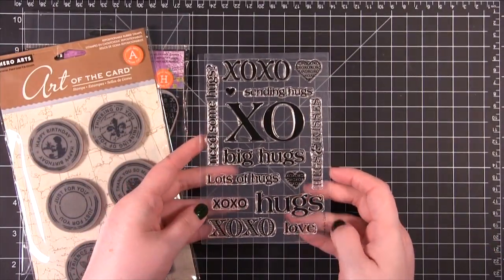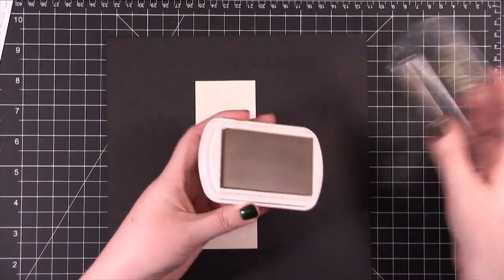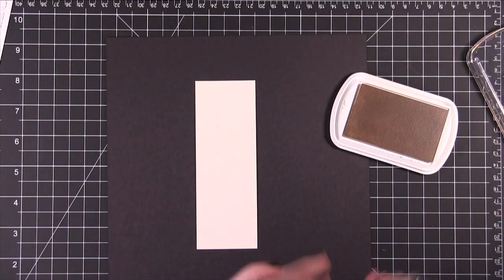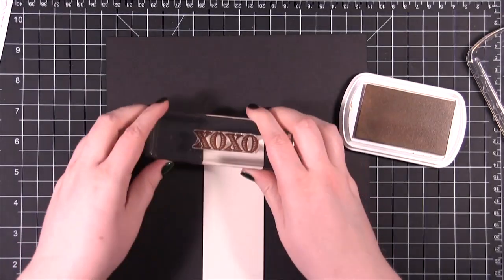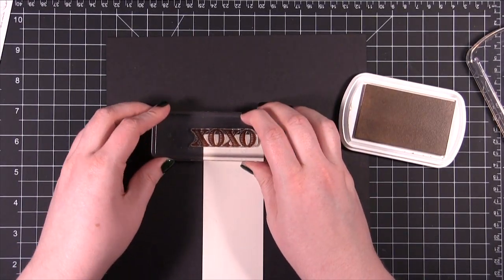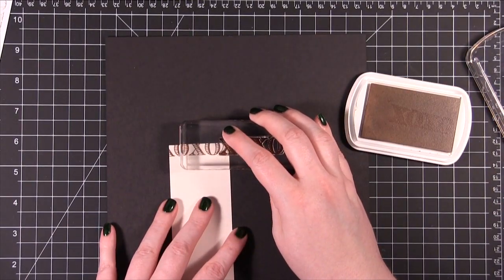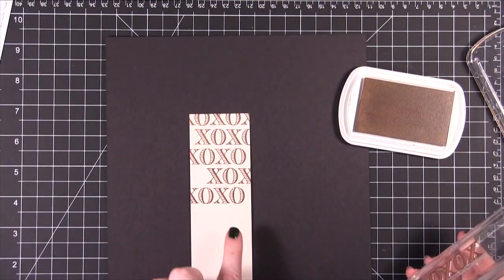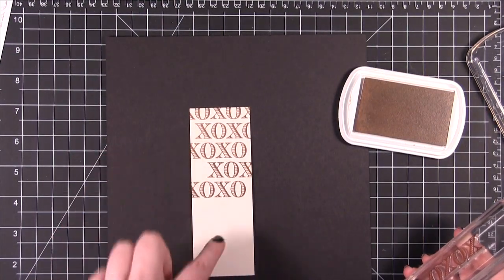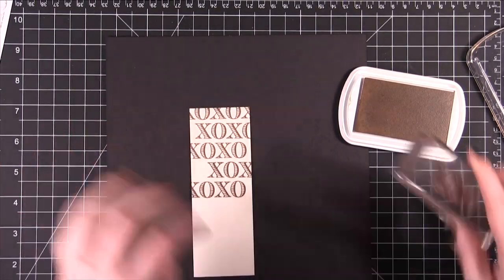Then there's this stamp set right here which is just called X Up — we're going to start with this one. I'm going to be using some Color Box Fluid Chalk Ink in Chestnut Roan, ink up this stamp, and just start stamping it in a repeating pattern. I'm spacing them out so none of the same letters are right on top of each other — I don't want an X and then an X — so I kind of staggered it.